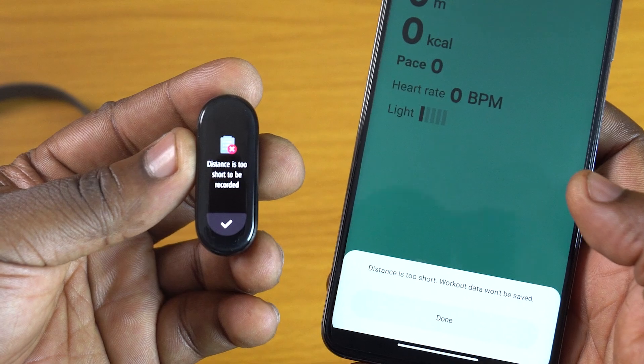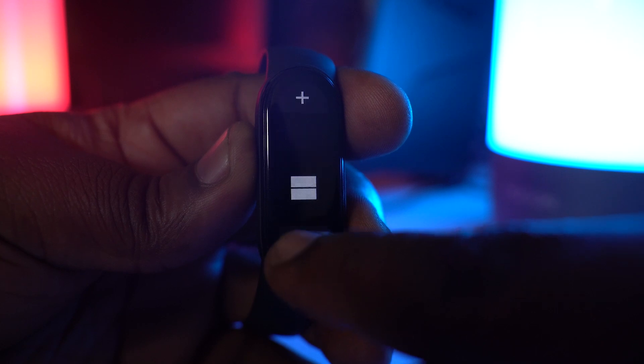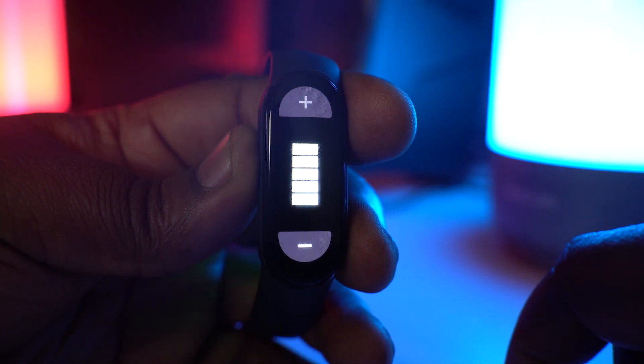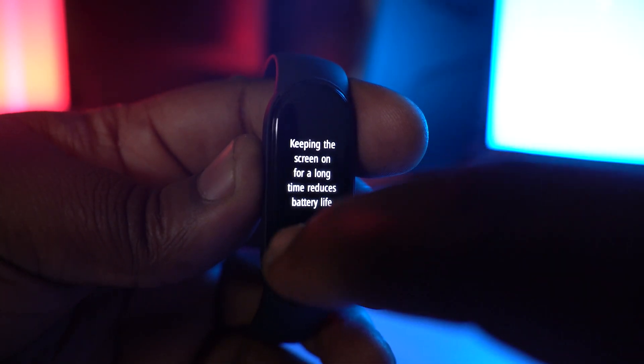Battery life isn't an issue here. If you're using the device in normal mode with brightness set to about 45% and screen-on time set to about 2 or 3 seconds, you get about 2 weeks of battery life. As a reviewer, I cranked up my settings: brightness at 5%, screen-on time at 10 seconds, with notifications, heart rate tracking, step counter, and PAI — personal activity intelligence — all turned on. With all of these enabled, I typically got about 6 days of battery life and had to recharge by the 7th day. So it's safe to say this band will conveniently give you a 1-week battery life, which is pretty decent.